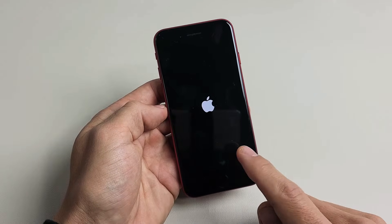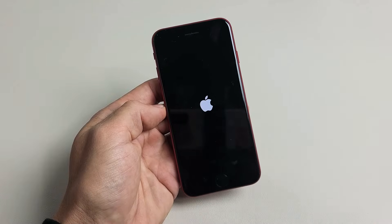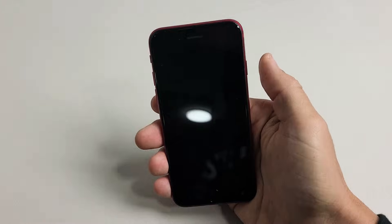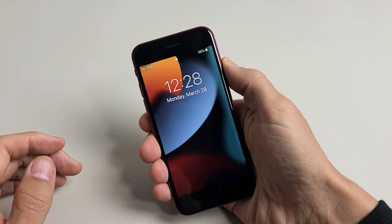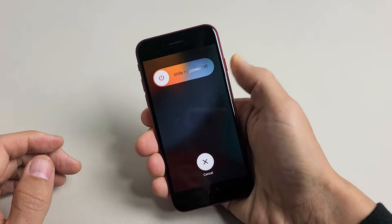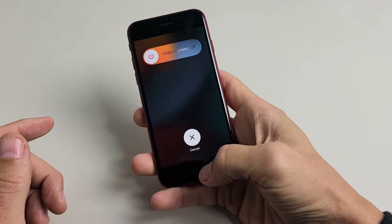Here's an Apple iPhone SE 3, the 2022 model. I'm going to show you how to force a restart. You basically want to do a forced restart if for some reason you're not able to power off your phone the traditional way by sliding — maybe your screen is not responsive or not working.